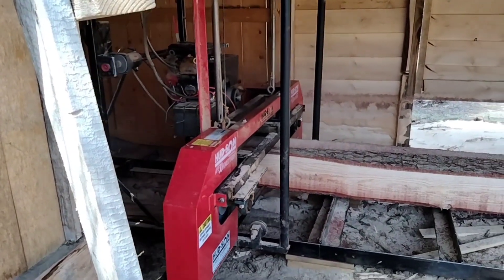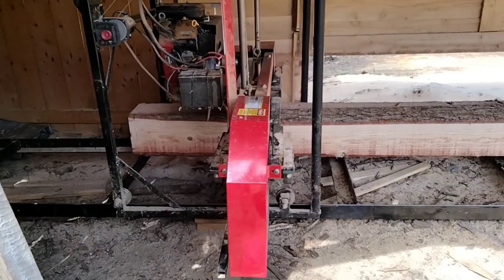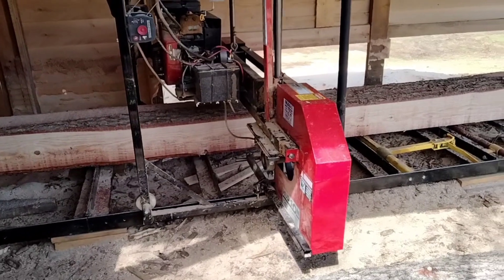Today's video we're sawing in real time — we haven't sped the video up at all. So what you see is what you get. It didn't take us very long to break this log down at all.